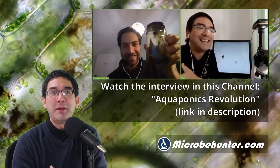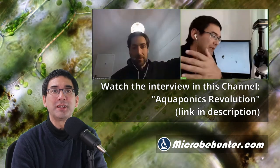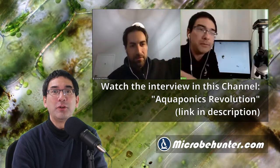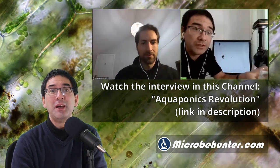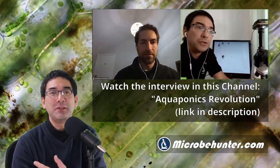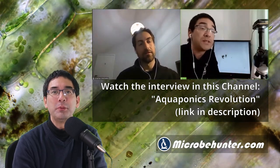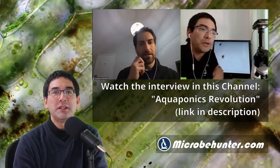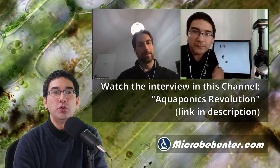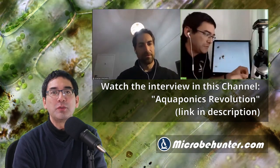Now why am I making this shout out? Well, because some time ago Jonathan, who is the owner of the channel, he interviewed me for over 50 minutes, because microscopy and aquaponics are both hobbies that can be quite easily combined. After all, water microorganisms are popular specimens to observe. The video of the interview is published on the Aquaponics Revolution YouTube channel and I included a link to the video in the description below.